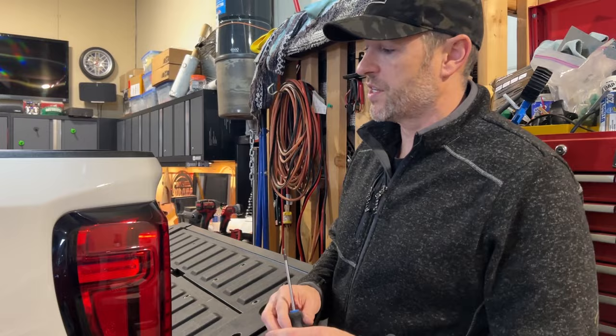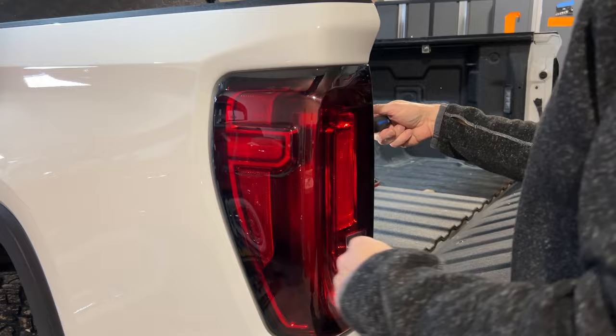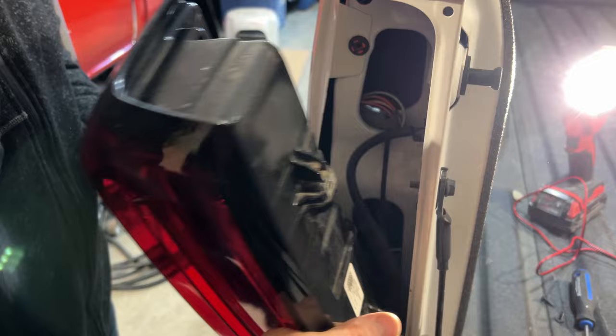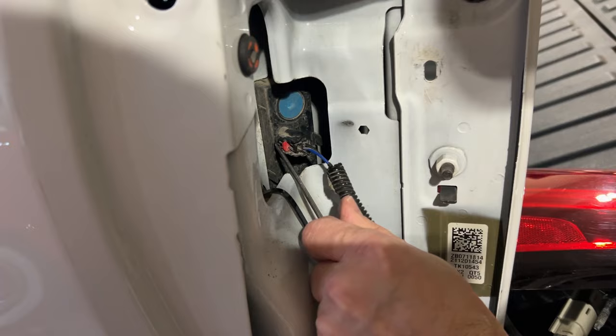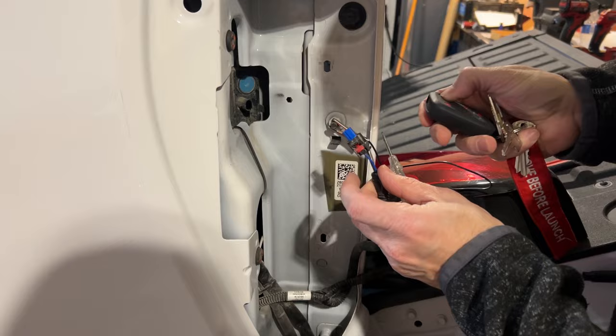To gain access to the back of the built-in LED, I need to take out the tail light — it's just using a T15 Torx screwdriver with just a couple of screws on each side. Very easy to take on and off. Then we give it a little pull, unclip the wire at the bottom, and unclip the wire on the back of the LED by pulling the tab back and squeezing to pull it off. Now let's figure out which one is our live circuit. I've got the ground on, the lights are on, and I'm pretty sure it's the blue wire.